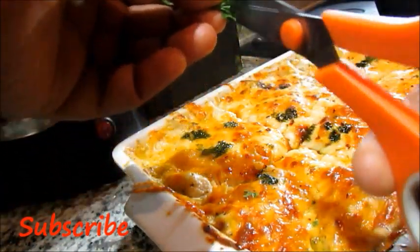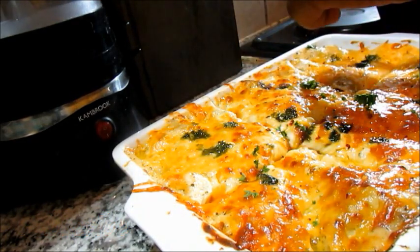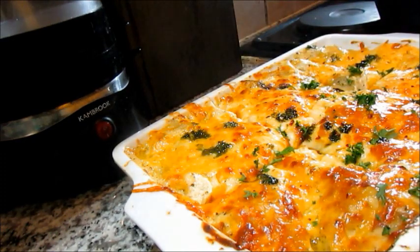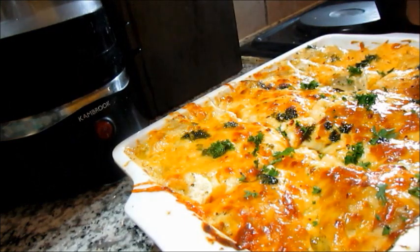Let me not forget to garnish my dish with some fresh herbs like I'm doing right now. That's all for this video guys — thank you so much for watching all the way to the end. Please don't forget to comment, like, and subscribe, and let me know what recipes you'd love to see. See you next time, bye!